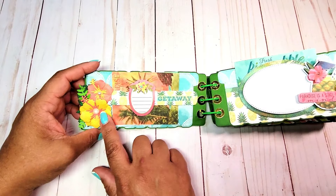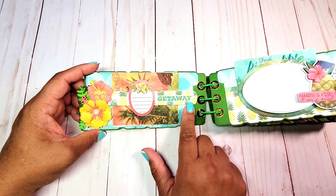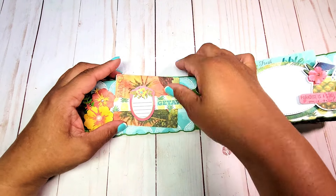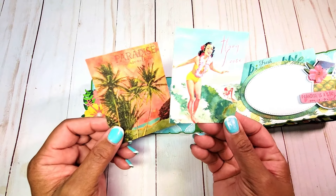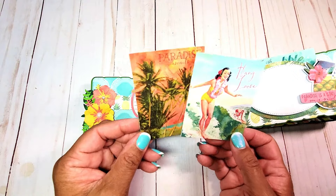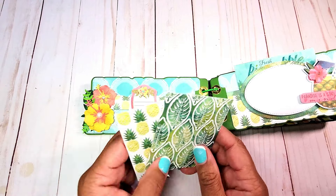On the first page, we have more of the hibiscus flowers. I created this little belly band — it says 'Getaway' — and I've included a little journaling spot in the belly band. I have these fun cut-aparts: a lady on a surfboard that says 'Hang Loose,' and these fun palm trees. On the back, you can easily include photos.